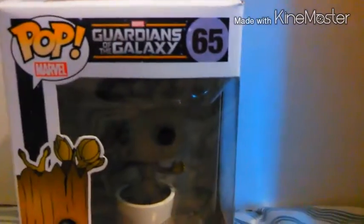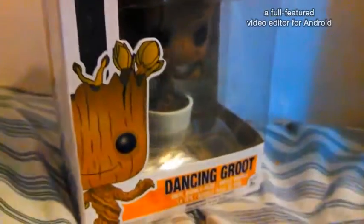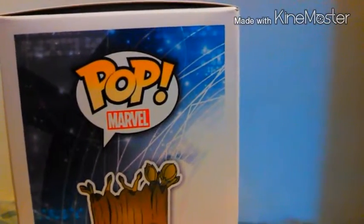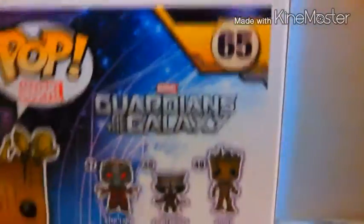So in the box, he comes like this. He has a little cute picture on the box, which I really love. I mean, it's a really, really detailed drawing. And it says on the side, it says Pop Marble — Pop Marble event. And on the back, you see the rest of them that you can get.